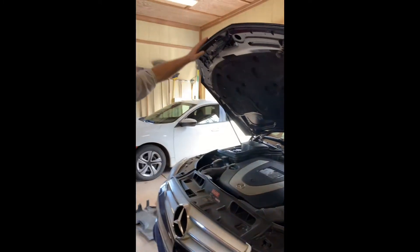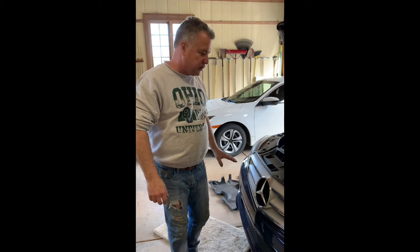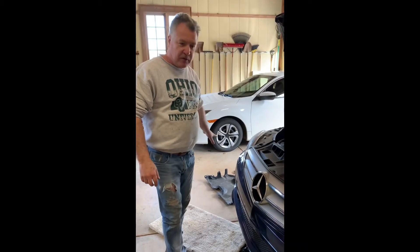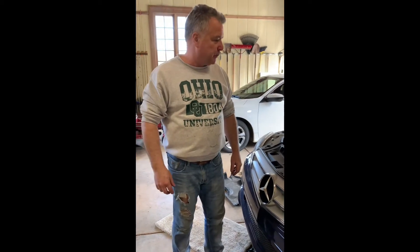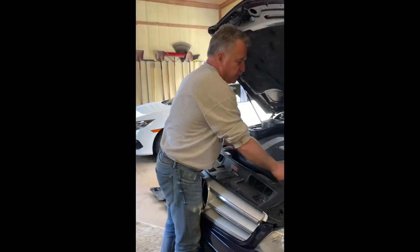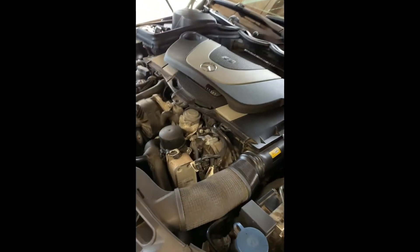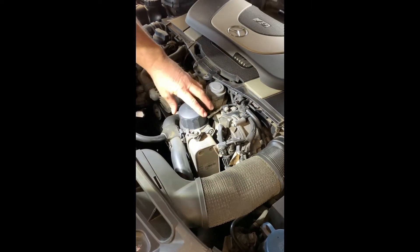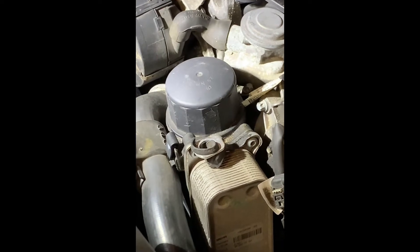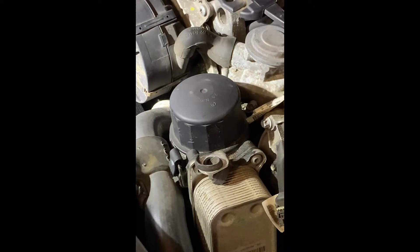This car is actually very easy to change oil on. The most difficult part is taking off the shrouds, which I already have off at the bottom here. There are about 12 bolts to take those off so you can expose the drain plug and get underneath to change your oil. The oil filter in this car, like most German cars, is right here at the top, which makes it really easy. It's a canister style oil filter, so we'll be pulling this off with a wrench, draining the oil, and then replacing it.